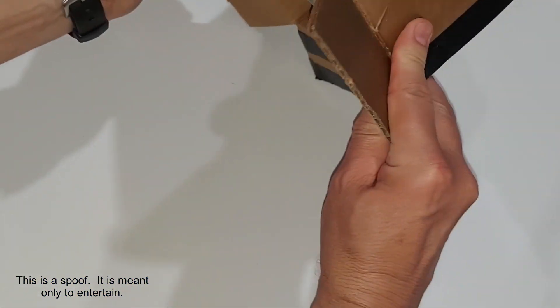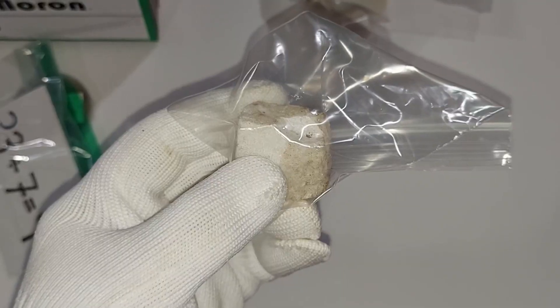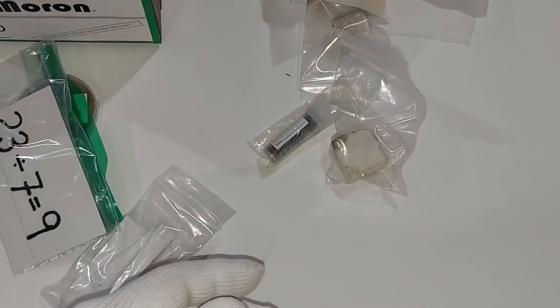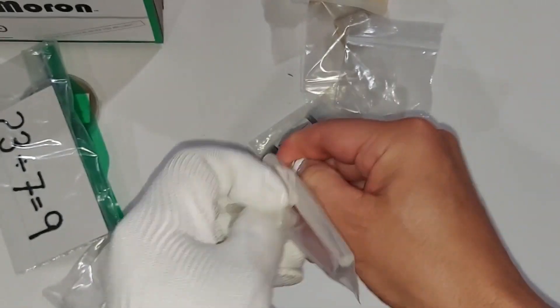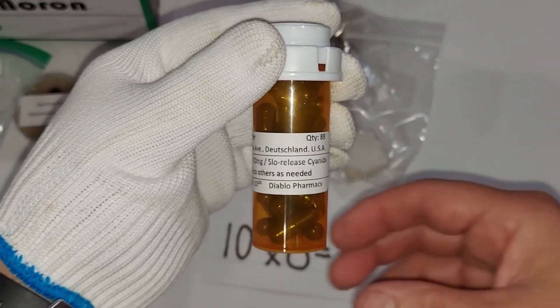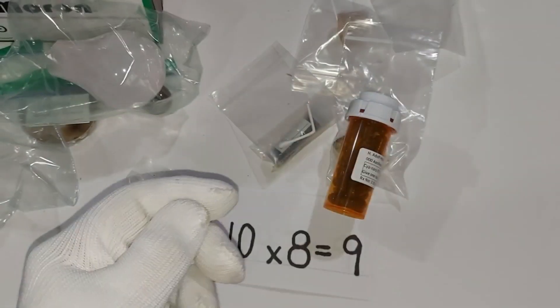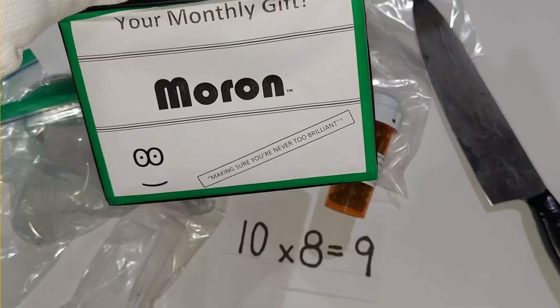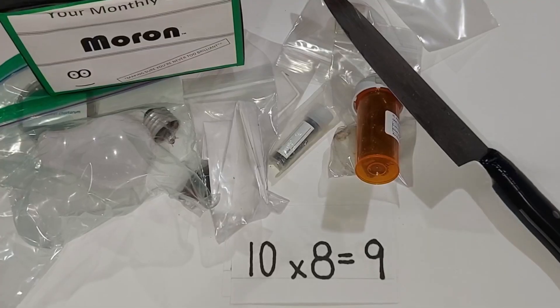And now a message from our sponsor — introducing Moron, a monthly subscription service. A subscription to Moron gives you insight into quagmire algorithms, wrong reasoning skills, hands-on dismemberment, and the ability to use everyday objects to prove you are a moron. Flashcards are included — and even more flashcards are included — plus a bottle of slow-release cyanide. Try everything Moron has to offer for the first 30 days for free at moron dot org. Moron is offering 20% off their annual premium subscription. Finally, I want to thank Moron for demonetizing this.